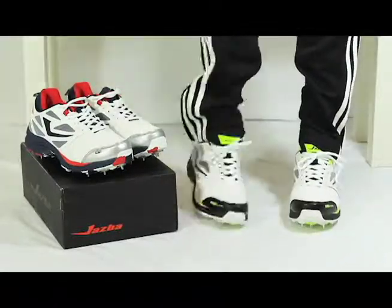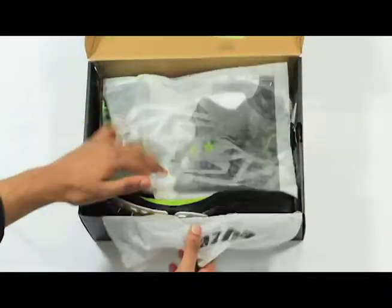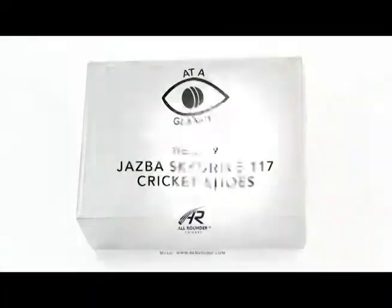On the market for £59.99, these cricket shoes are a high level cricket shoe at a fraction of the price. Available now at Allrounder Cricket.